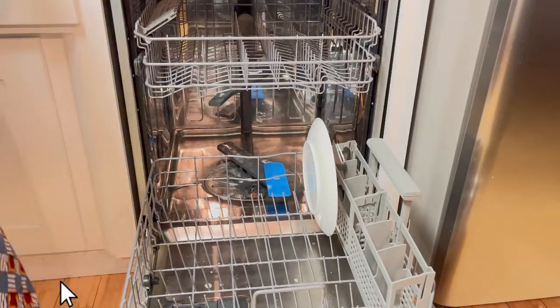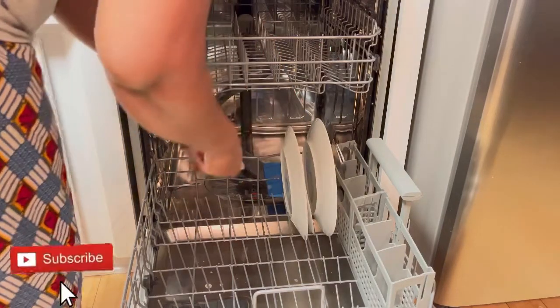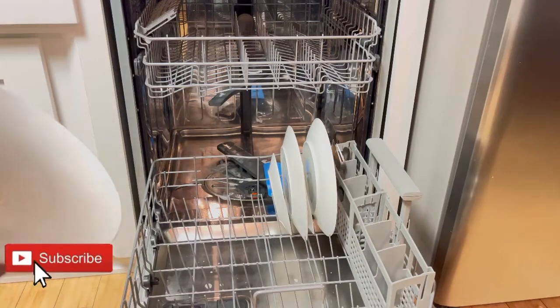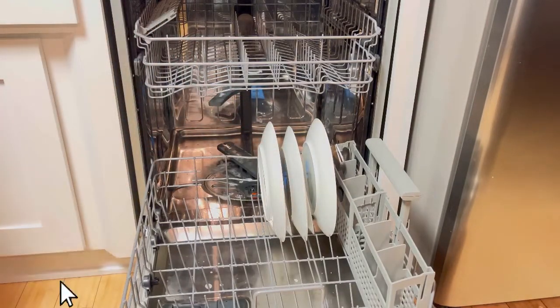For the plates, I usually separate the small and the big ones. For the bigger plates, I use two bigger plates and then put a small one in between — that way when it's washing, the water can get through and they can get washed.